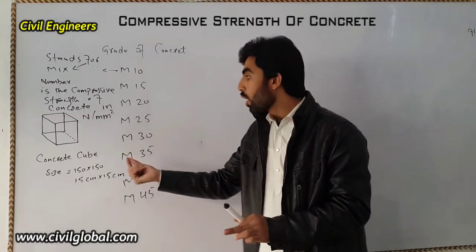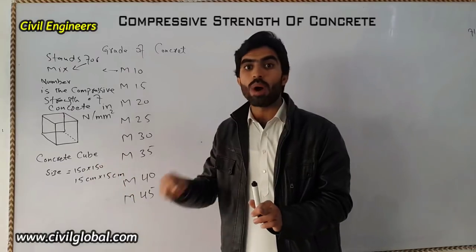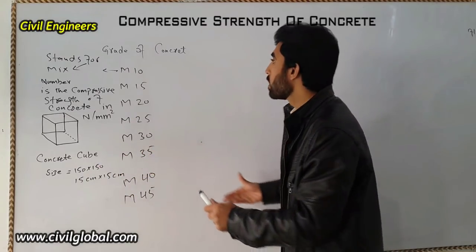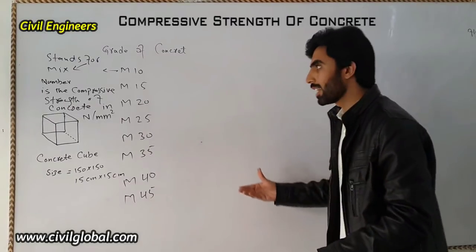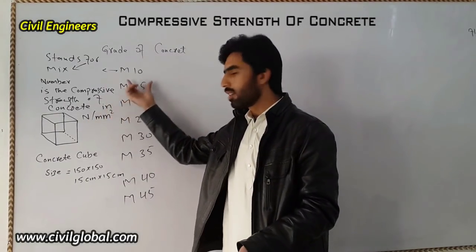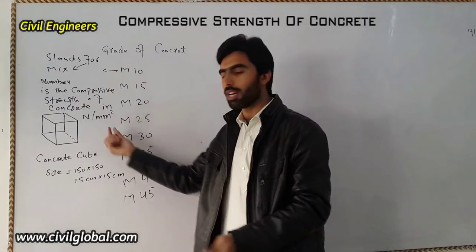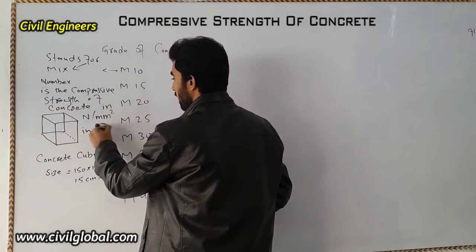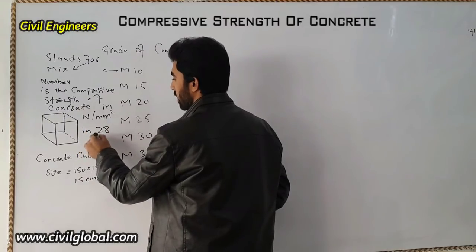The concrete cube must be fully vibrated and properly cured. After vibrating and curing, we will be able to perform the test, and after 28 days it will give us the compressive strength value in Newton per m².